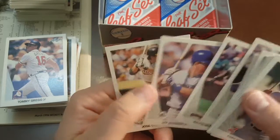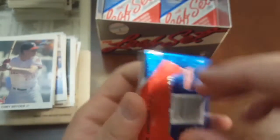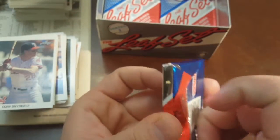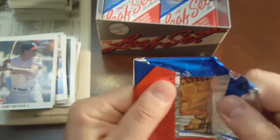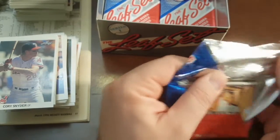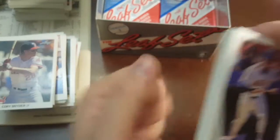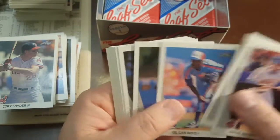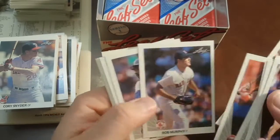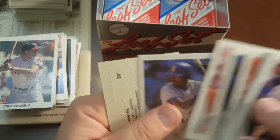Crime Dog should be a Hall of Famer someday, I think. Harold Baines again — that must be that collation. Canseco, but slightly off centered. So far I've got a nice Griffey, a nice Bo, a decent Sosa, and there's probably some other ones I went through quick that I'm going to go back and look at. Some potential for PSA 10s there with the Griffey and that Bo.